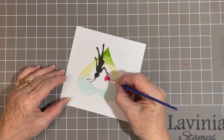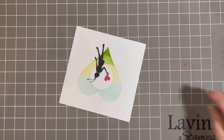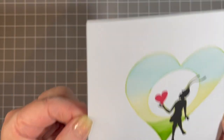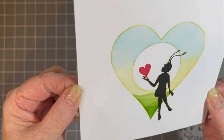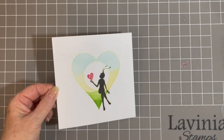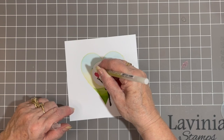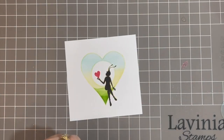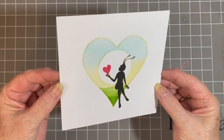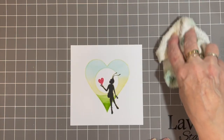I just love adding glitter to my designs like this. I really hope that the light is picking that up for you. The light has just picked up the fact that I've got a little blind spot there, so I'll add that in. There we go.